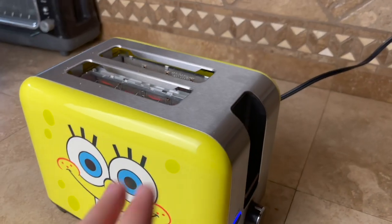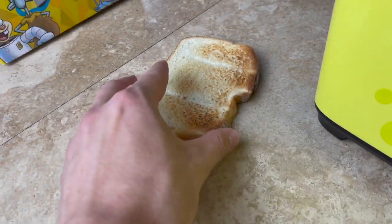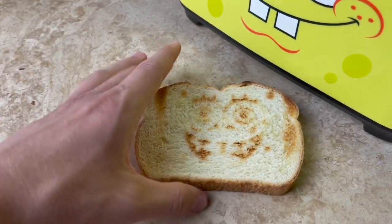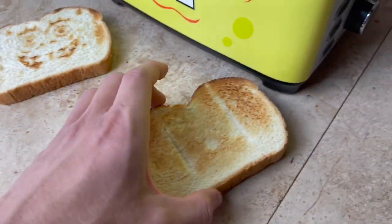This just looks really cool, and I'm really happy with it so far. And there's our toast — let's see what it looks like. Let's just pop it out there. And yeah, there you go. There's SpongeBob's face on there. It's slightly toasted — we only did like three or four. So if we did it darker, it would probably come out slightly better. But man, for SpongeBob toast, that looks great. That's really fun.